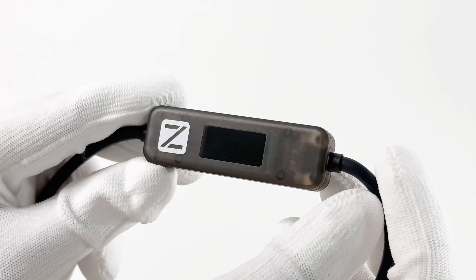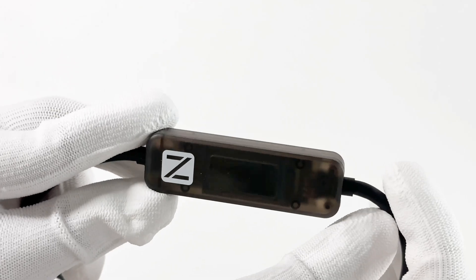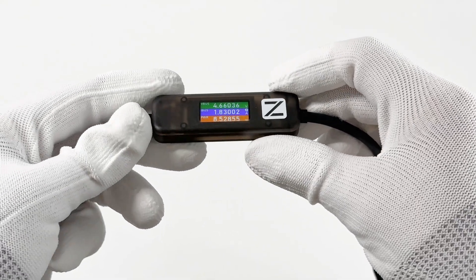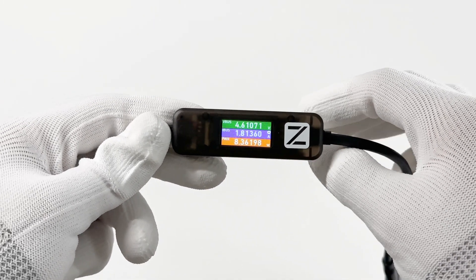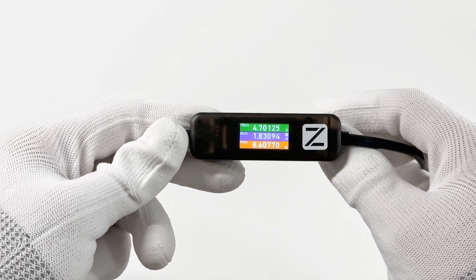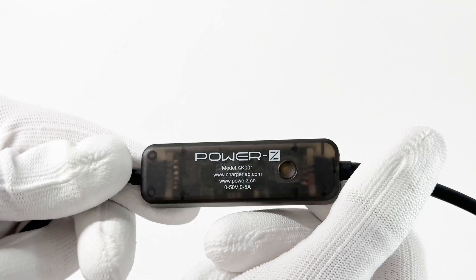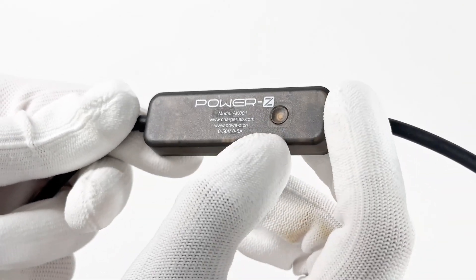The color display is placed in the middle, and you can even see the PCB through the translucent matte case. After connecting to the power supply, the 0.96-inch color display will light up. It shows the real-time voltage, current, and power, which is pretty like the light version of the KM003C. Flip to the back, we can see our logo, model, website, and a small physical button.